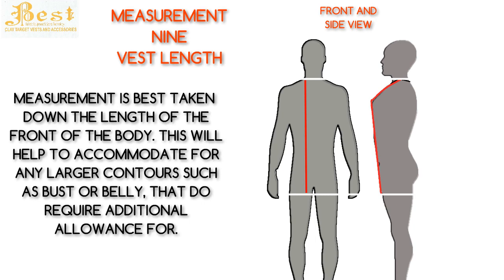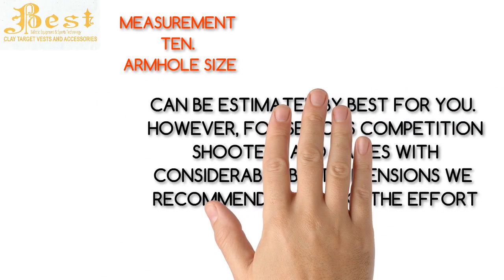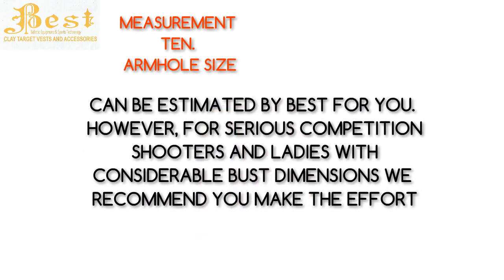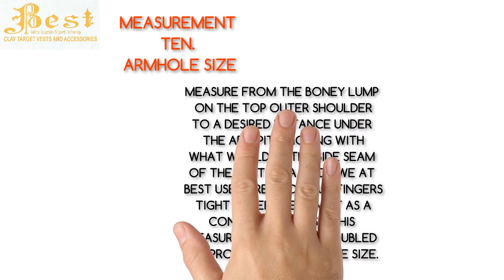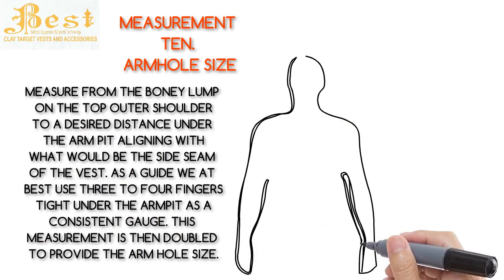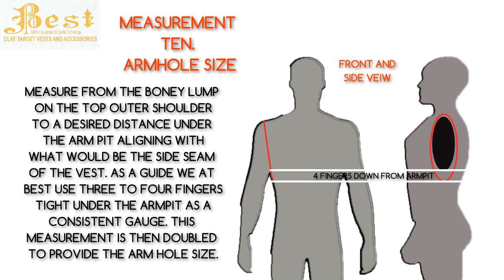The last measurement — Measurement 10 — is the armholes. This measurement can be estimated by BEST for you; however, for serious competition shooters and ladies with considerable bust dimensions, we recommend you make the effort to take this measurement. Measure from the bony lump on top of the outer shoulder to a desired distance under the armpit, aligning with what would be the side seam of the vest. As a guide, we at BEST use three or four fingers depth tight under the armpits as a consistent gauge. The measurement is then doubled to provide the armhole size.